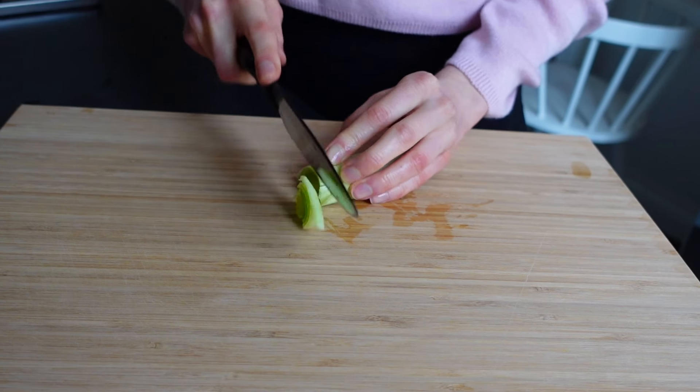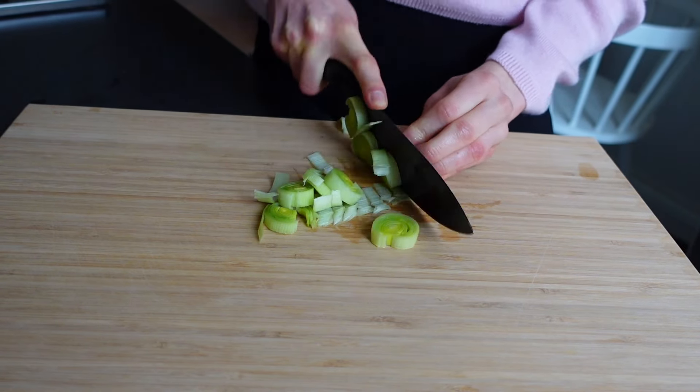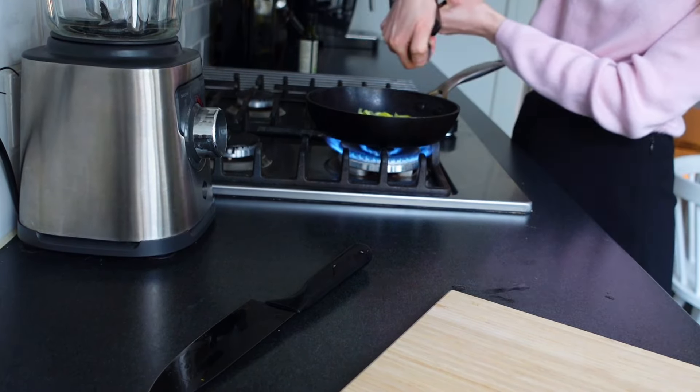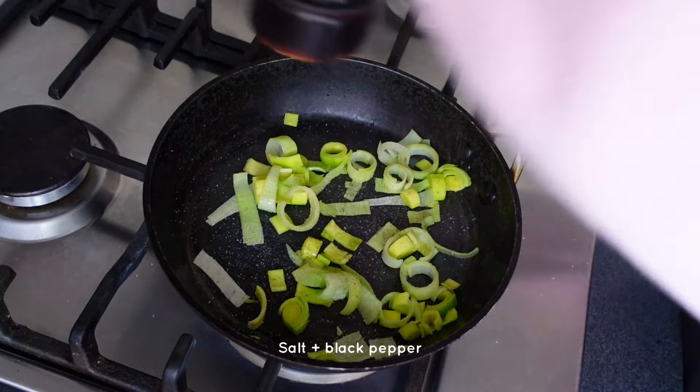Then it was time for lunch and I decided to make some chickpea curry sandwiches — so easy, quick and healthy if you don't have much time. I chopped up some washed leek and added it to a skillet with some olive oil, salt and pepper. You can also add a little bit of water to make it softer.